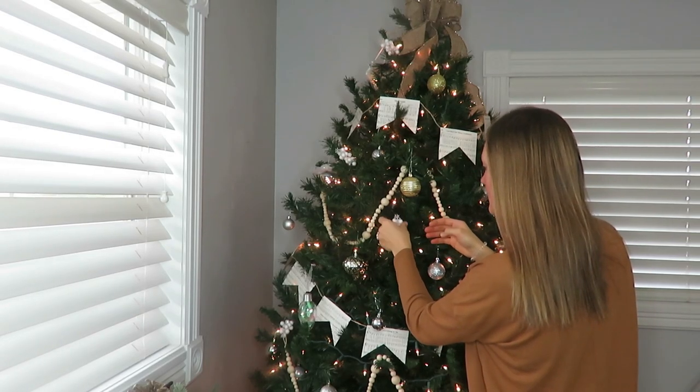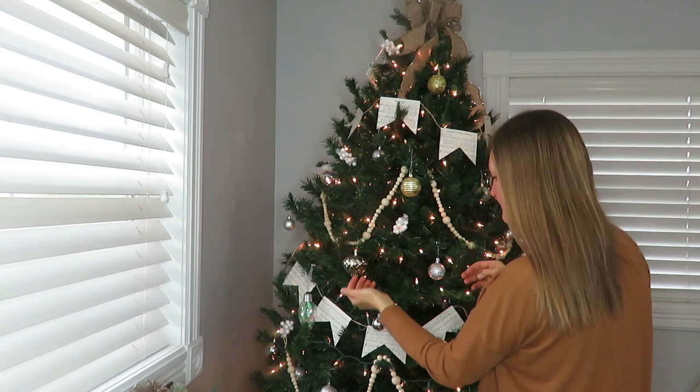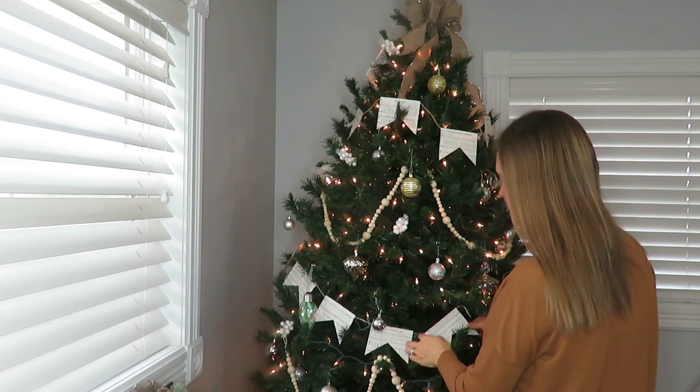That's where I got the berry little stems — I think they were 14 for $12 or something like that. I wanted the neutral white and they have a little bit of glitter, so I think that really helps pull the tree all together. It just sparkles at night — it is such a beautiful scene.